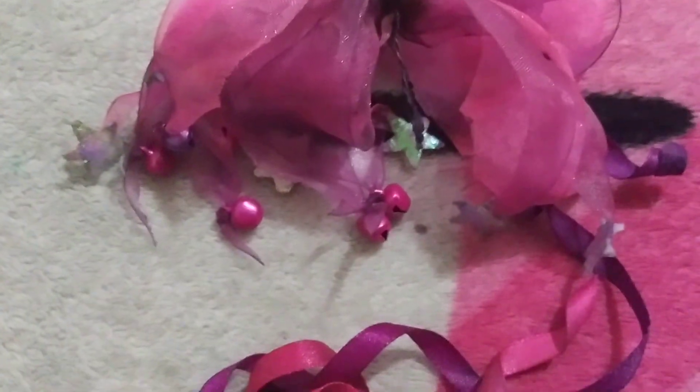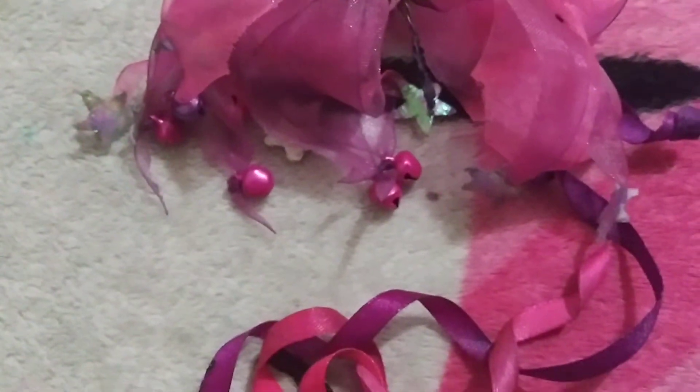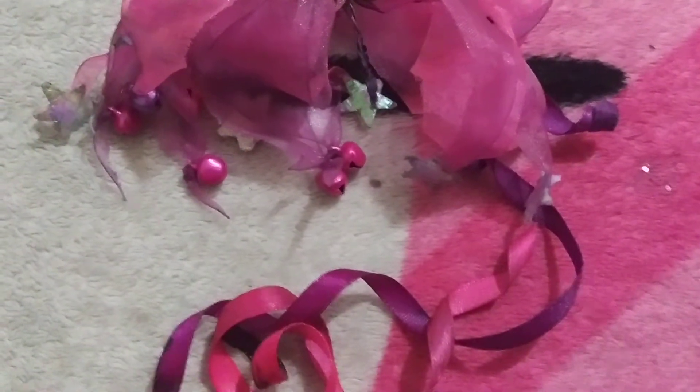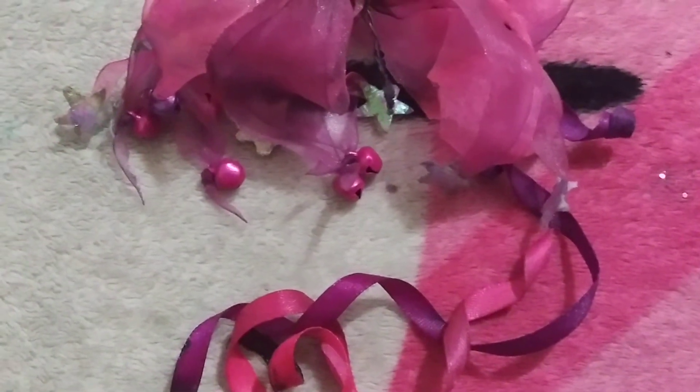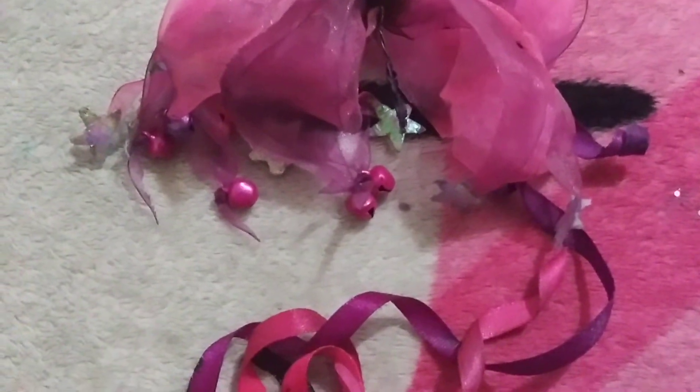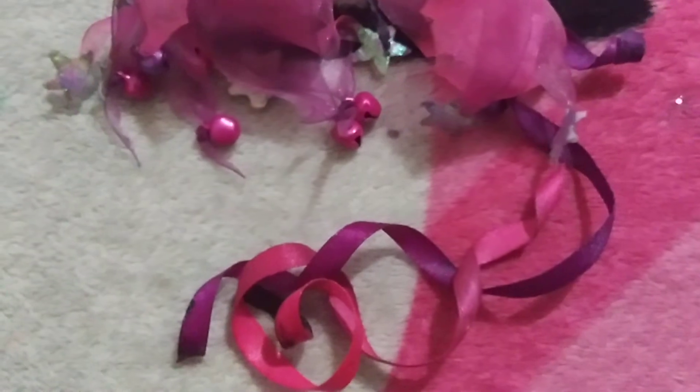I tried to fix it, I tried to fix it, but I don't think I could fix it yesterday. She just cleared one away from my pen. That's pretty bad, right? It's all my ink's fault.